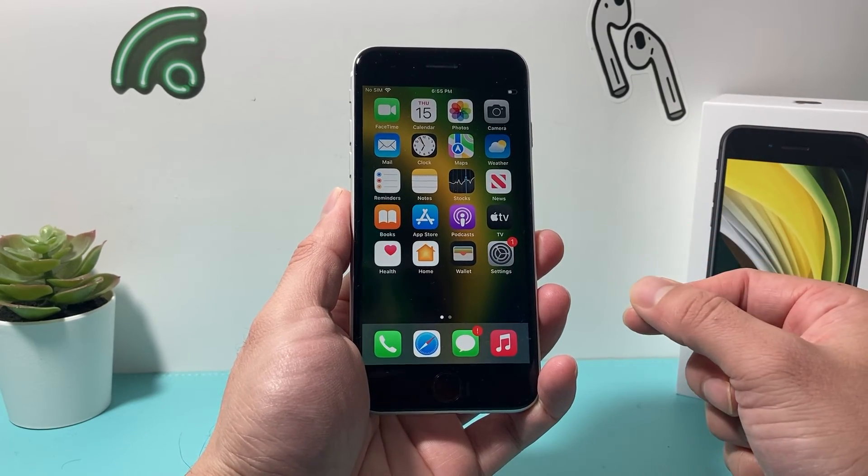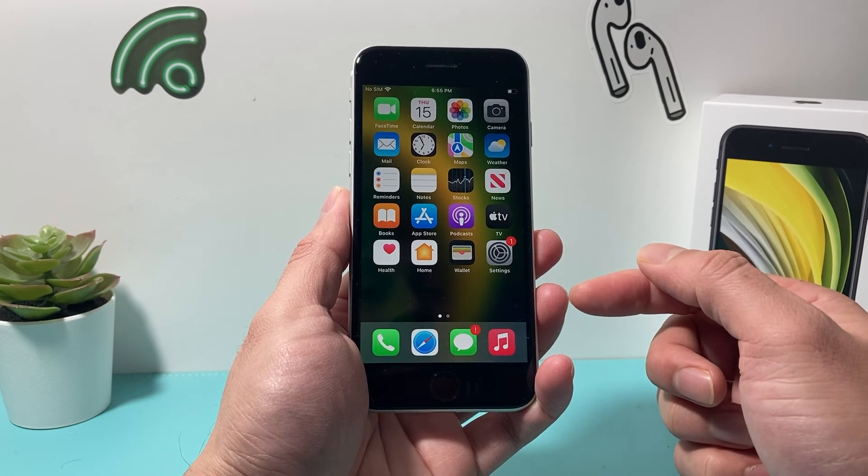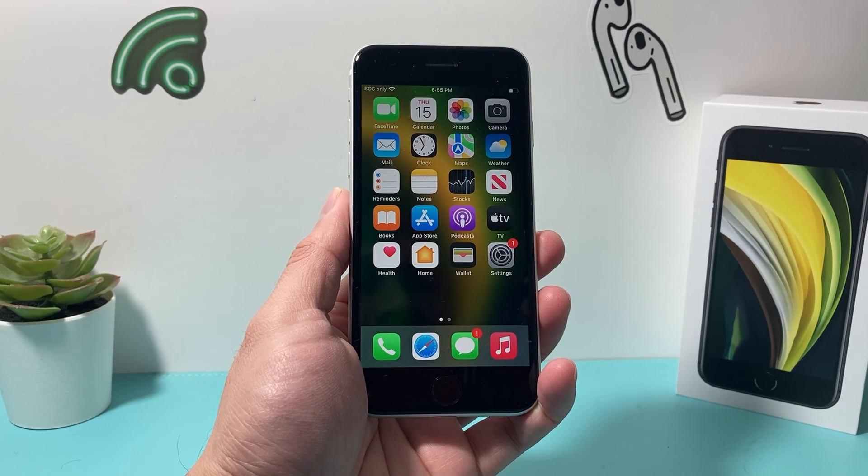So that's how you delete a fingerprint on your iPhone. I hope this video was helpful, so please make sure to like and subscribe. Thanks for watching, guys. See you guys next time.